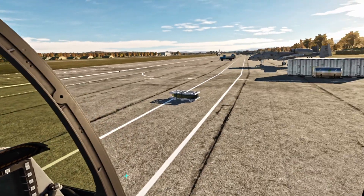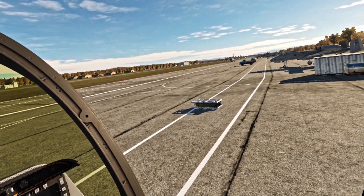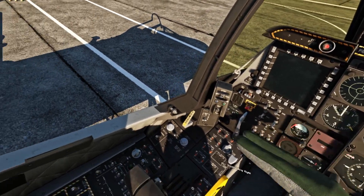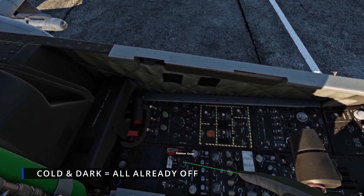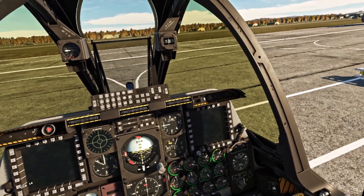Alright, here we are in DCS World — it's version 2.7.3 I believe — and today we are going to learn the cold startup procedure of the A-10C Warthog. This is cold and dark, so usually the pre-flight check would be considered valuable because you're going to be turning off all of the components, making sure your radios are selected correctly prior to starting them up.